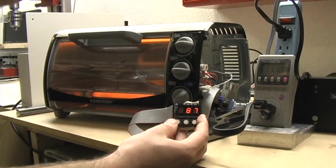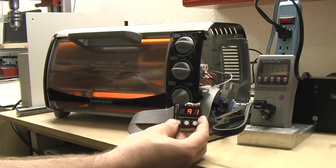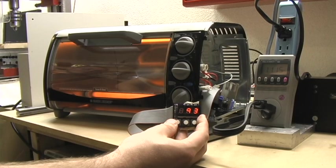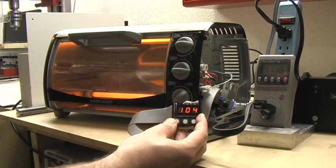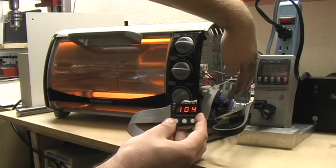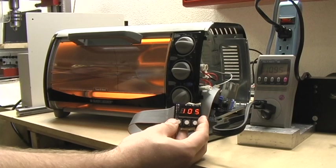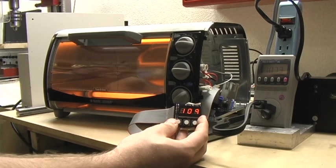Still pulling the full 1100 plus watts. Temperature is going up quite nicely — 93, over 100. The heat sink gets a little warm on the triac but I plan on fixing that by actually mounting it to the side of the toaster oven to give it plenty of surface area to cool off.